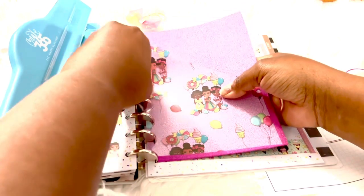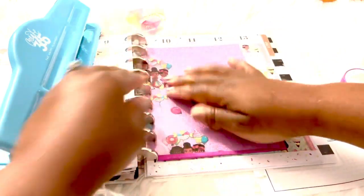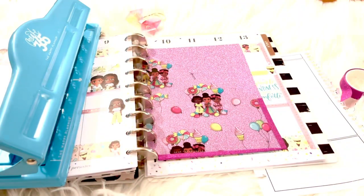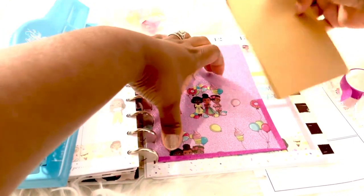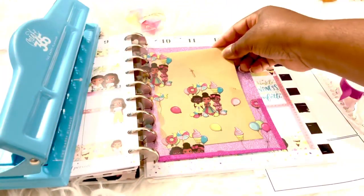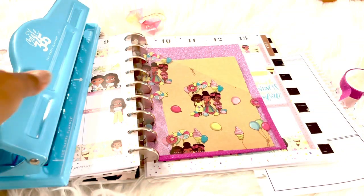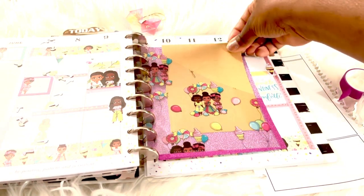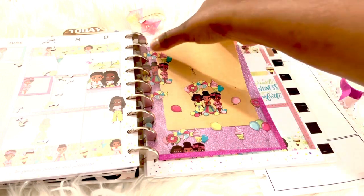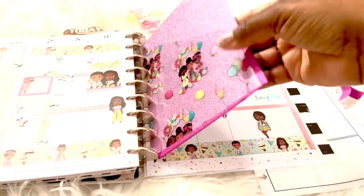Just going to pop this pocket in and get something to put inside so you can see it'll be clear on the top. Yay, another great idea! So we have three different ways to use the acetate: a pocket/folder, a standard dashboard, and a planner clip.